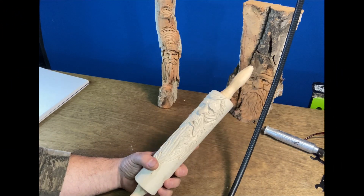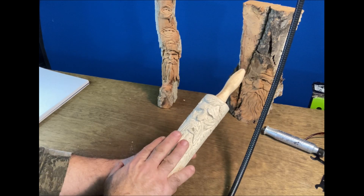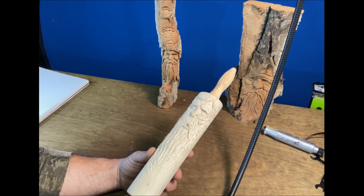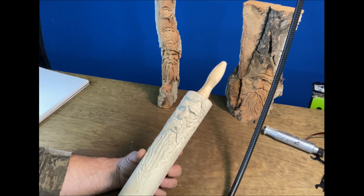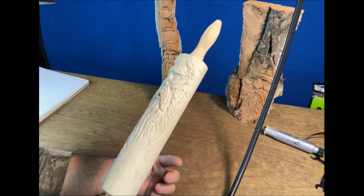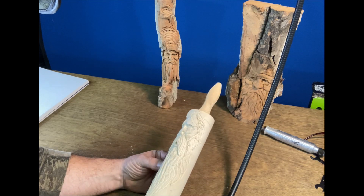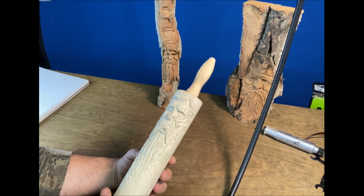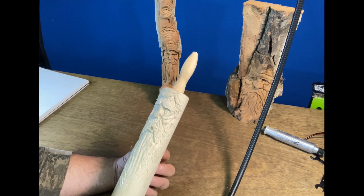Hi guys, Kevin here. Did you ever power carve something — like right here I got a rolling pin — and you power carve it, you get your design on, and then it just doesn't look carved at all? It just looks dug up, like this. I hate that, and for years I was wondering how I could smooth that down and get a more hand-carved look.